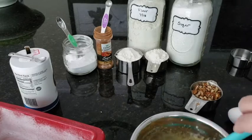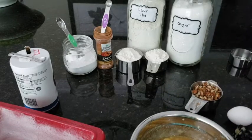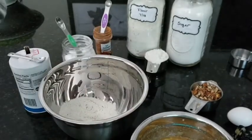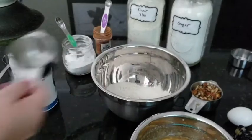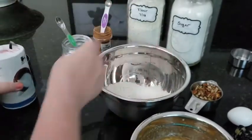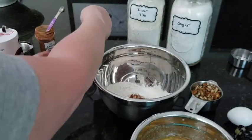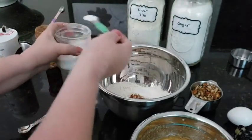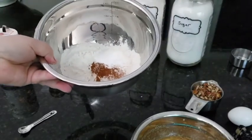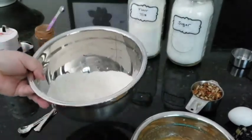I'm just going to combine them all together, moving them around. Now it's time to go ahead and add in our dry ingredients. Let's put in our flour, our quarter teaspoon of salt, our quarter teaspoon of cinnamon — I like to go a little heavier on the cinnamon, so it's a little more than a quarter — and our one teaspoon of baking soda. We're going to mix all our dry ingredients together and then add our wet ingredients to it.